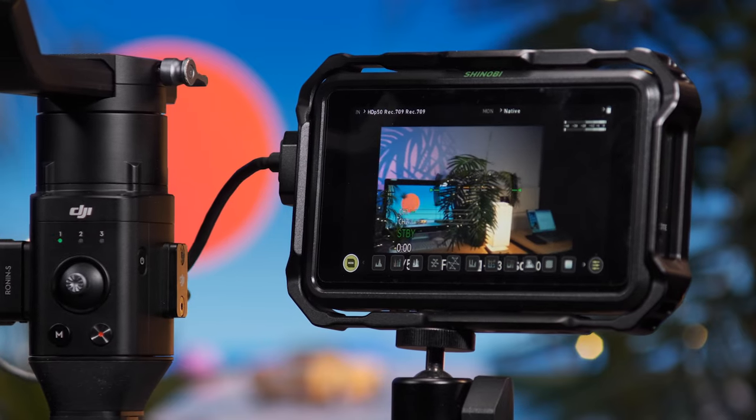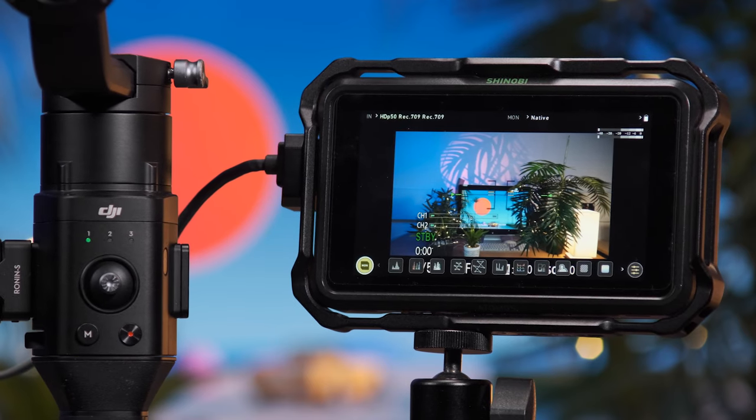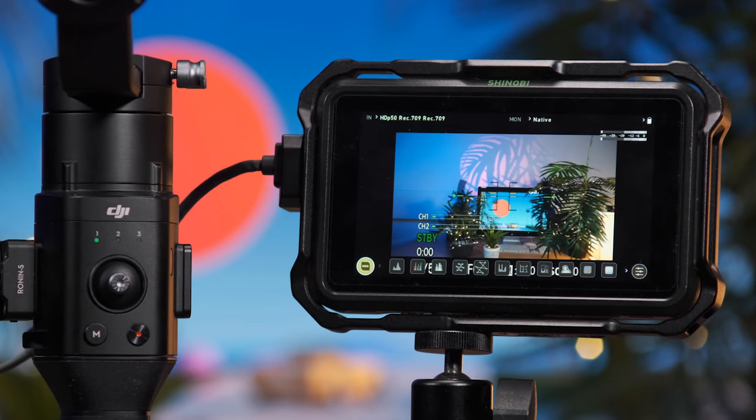The body is extremely modular, meaning we can add a variety of official or third-party accessories to further enhance the user's creative output. Before we get started on the physical setup of the Ronin, I think it's important to discuss batteries.